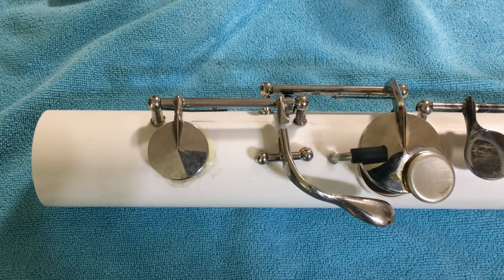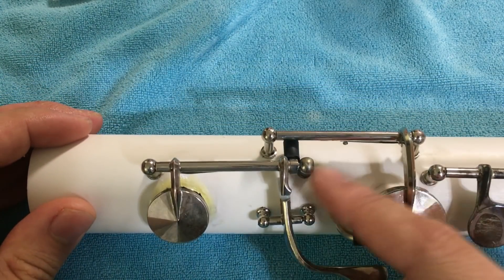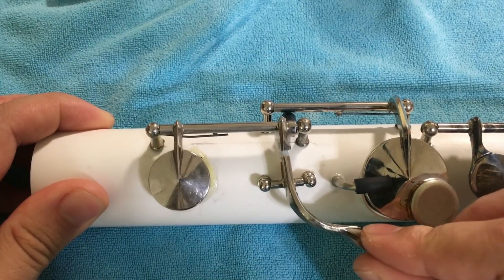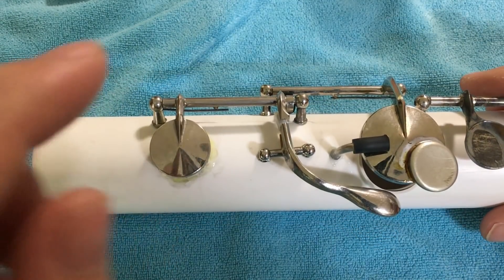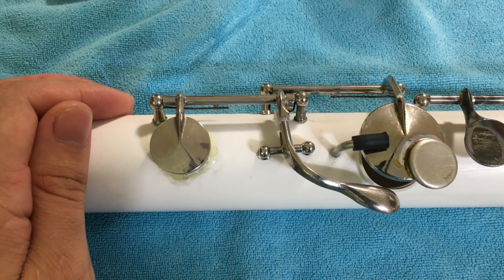The last step is just some general cleanup and finishing touches. I've put on a few bumpers and a Teflon slider to make the key action nice and smooth, and I've also installed a custom neoprene pad. This is all good to go — let's put it on the instrument and see how it sounds.